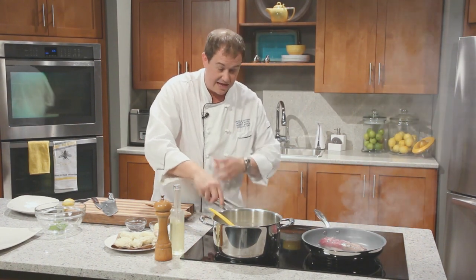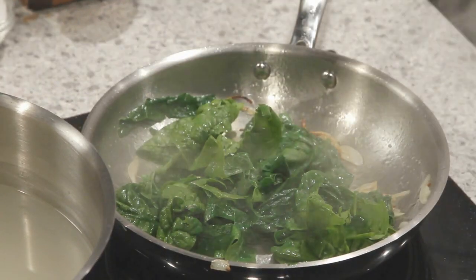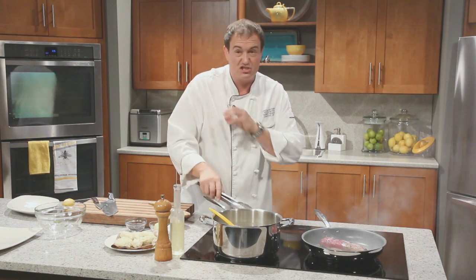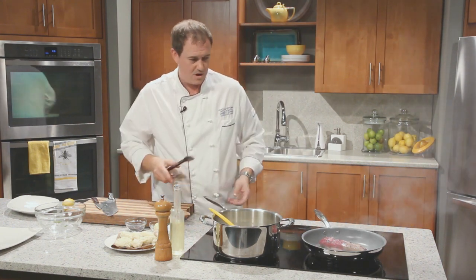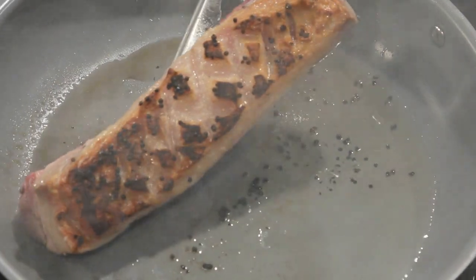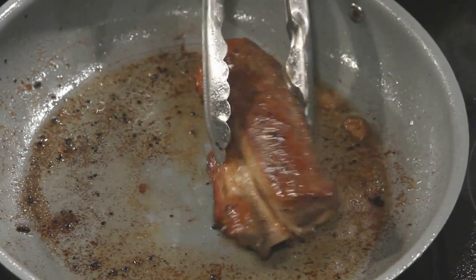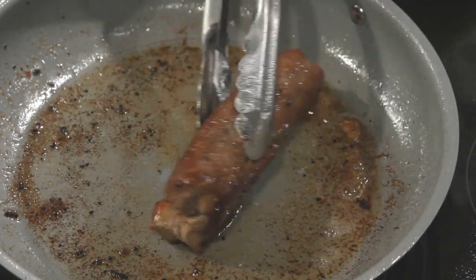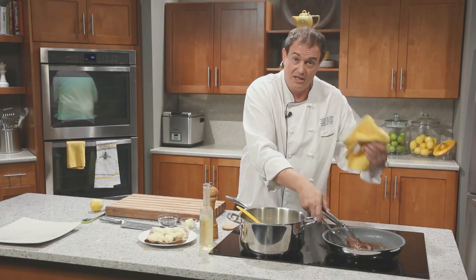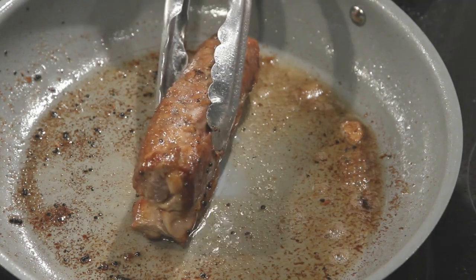Our spinach is wilting nicely. At this point I'm going to turn the heat off completely and just let it finish on its own. The residual heat from this really heavy bottomed pan — Canadian made — will continue to cook it until it's just perfect. We've been gently turning the lamb around; it's been cooking for about 12 minutes or so. Making sure to cook all sides nice and evenly, with a focus on the fat side so we render out that fat.